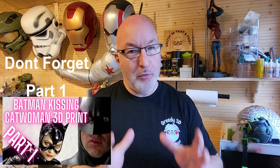Hi Greedy 3Ds, welcome to part 2 of the Batman Kissing Catwoman series of videos. Today I'm going to show you a little bit of prep and then we're going to paint them up. Absolutely fantastic model, really really love the end result so make sure you stay tuned until the end.